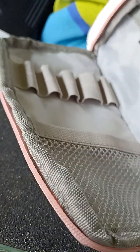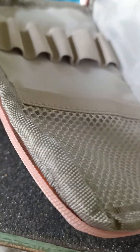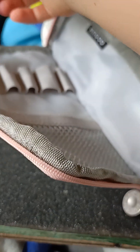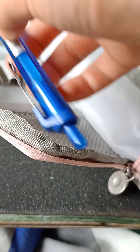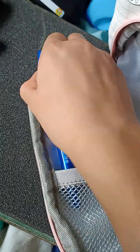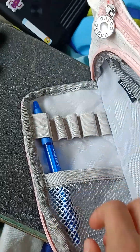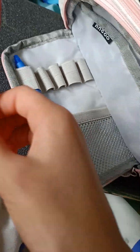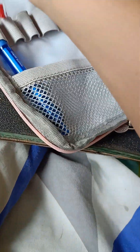First thing we're going to do is put our pens. I put in a blue ballpoint pen — Paper Mate. You never know when you're going to need a red pen, so I'm going to put one in too.